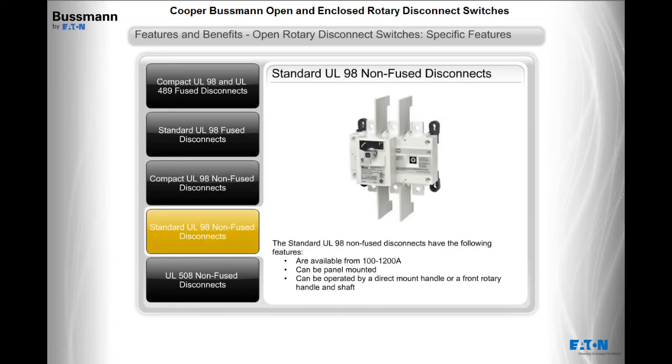The standard UL98 non-fused disconnects are available from 100 to 1200 amps, can be panel mounted, and can be operated by a direct mount handle or a front rotary handle and shaft.